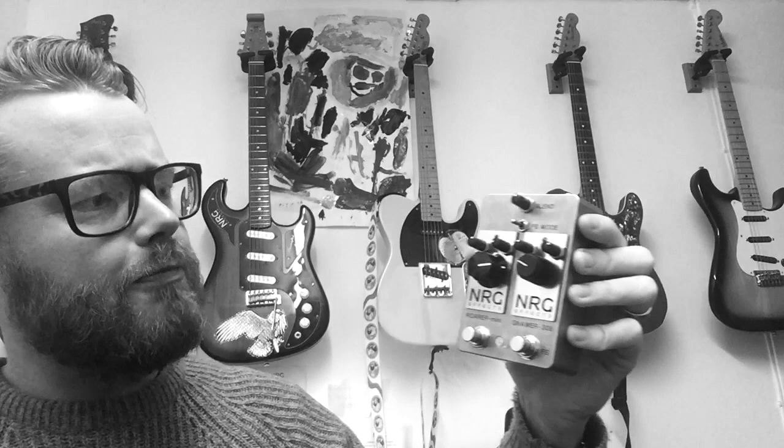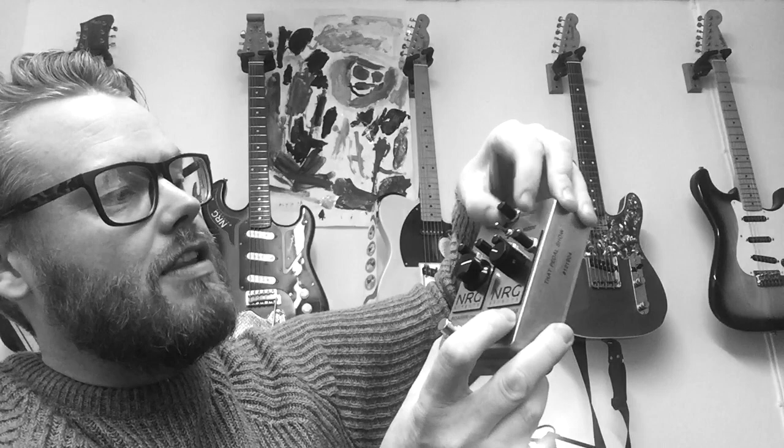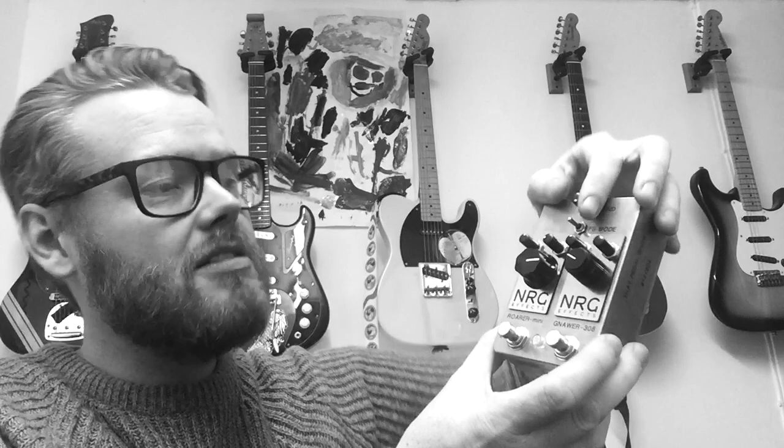With the blend control, if we turn it towards the Rora Mini we get more of the Rora Mini fuzz. If we send it over this way towards the Nora 308 distortion, we get more distortion in the mix, and then in the middle it's 50/50. As you can probably guess, you can blend and sweep between the two to mix one on top of the other.